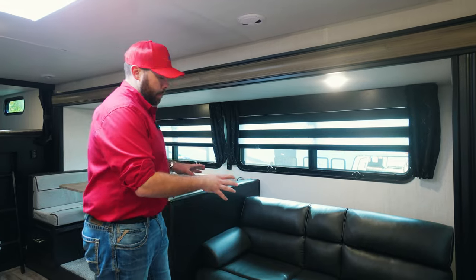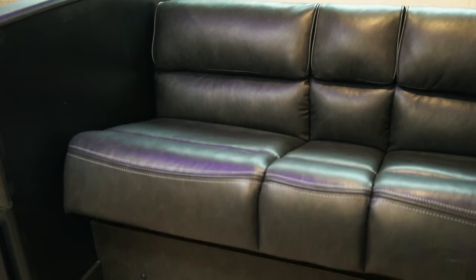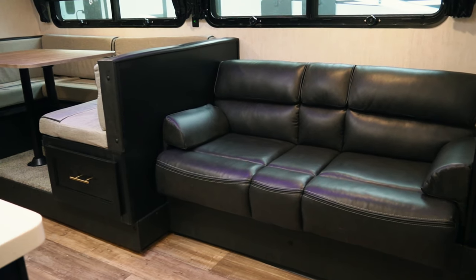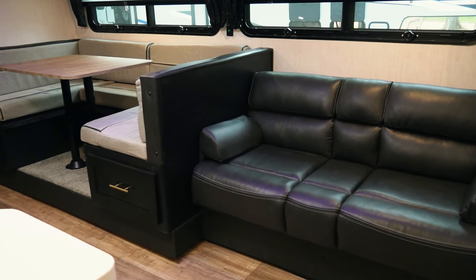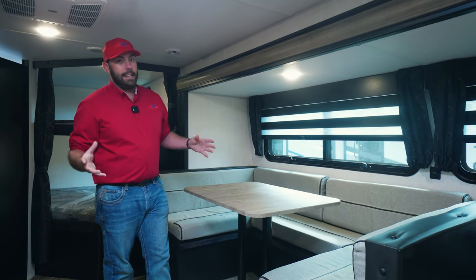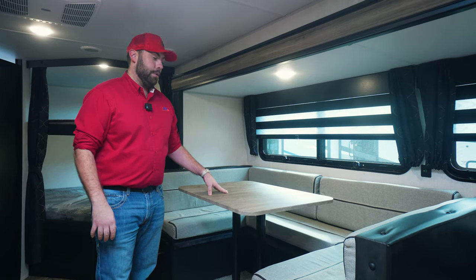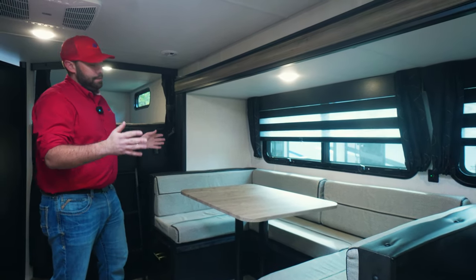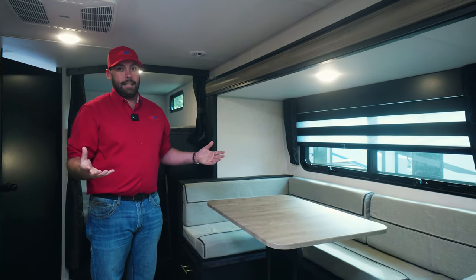Inside this 26 DBH Black Label, you're going to have a nice spacious camper. Right here you're going to have your jackknife sofa — that's a sofa you can use for lounging, or you can turn it into an extra sleeping area if your kids bring some friends. Next to the couch, you're going to have a large U-shaped dinette. It's going to be a large area where the whole family can eat, and if you need an extra sleeping area it can turn into a full-size bed for two adults.